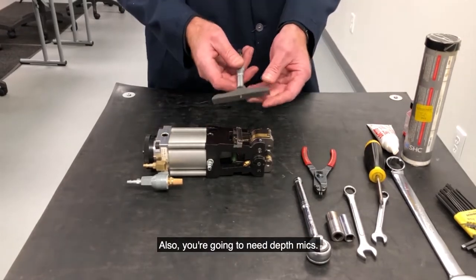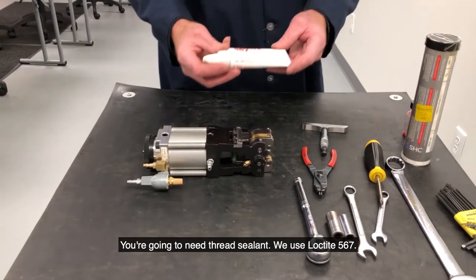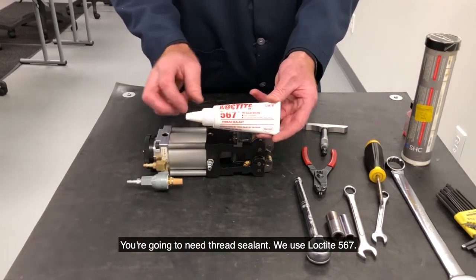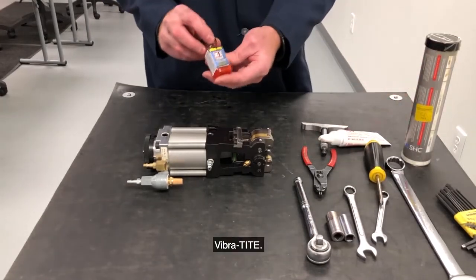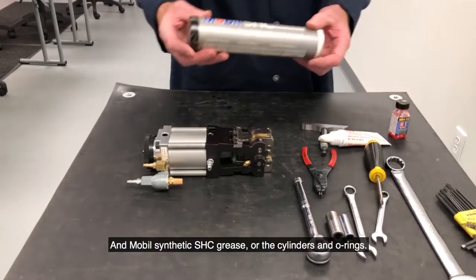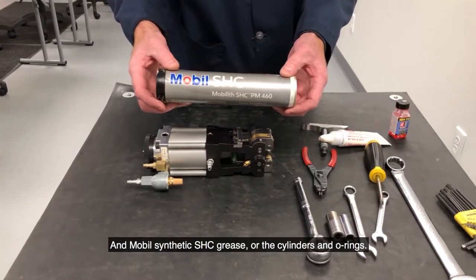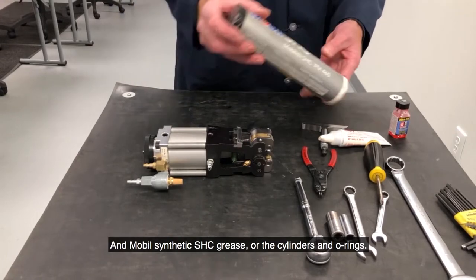Also, you're going to need depth mics, you're going to need thread sealant — we use Loctite 567 — Vibratite, and Mobil synthetic SHC grease for the cylinders and O-rings.